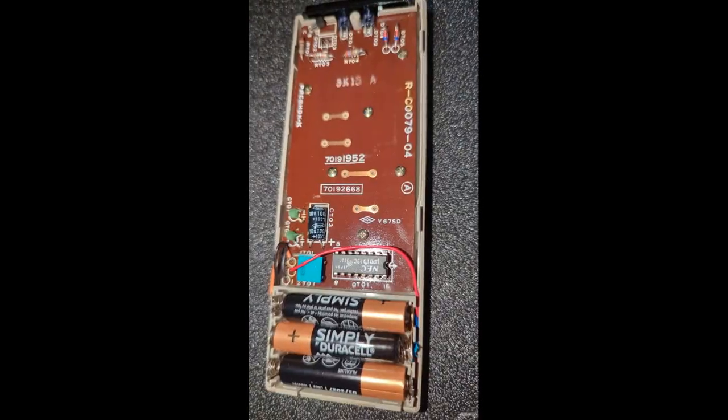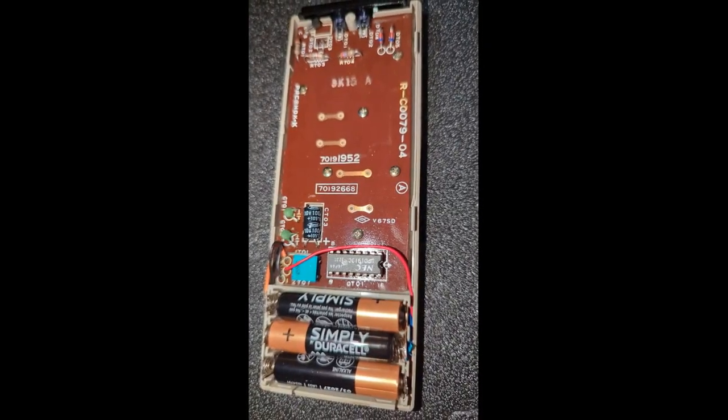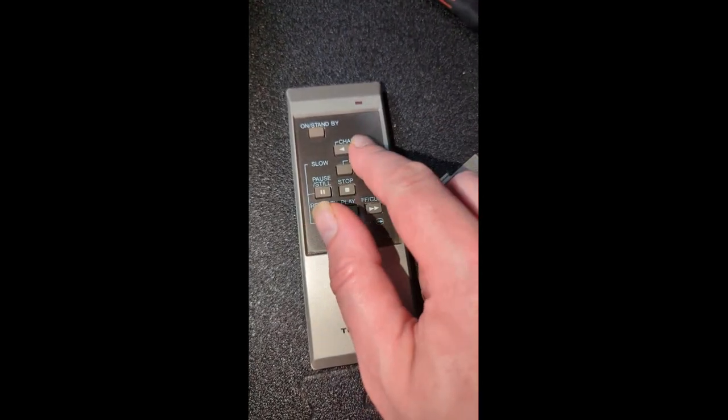Interesting. All good to go, and working well.